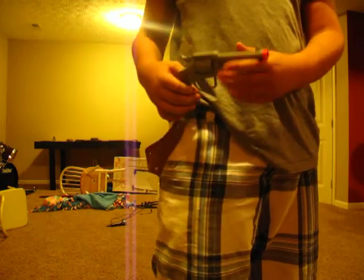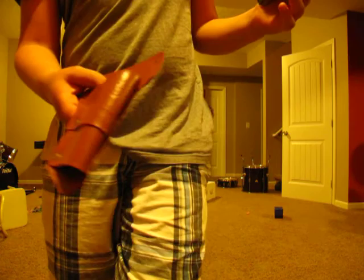Hey guys, what's up? DJWorldProductions1 here. Right here is a pistol. But what comes with a pistol? A holster. This is definitely a fake Hollister. I bought it at Dollar Tree with this.